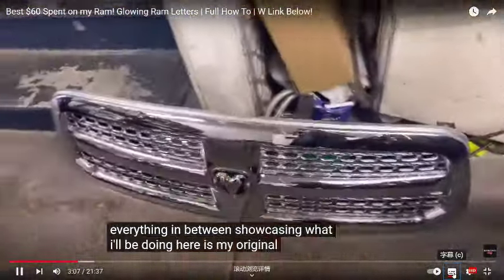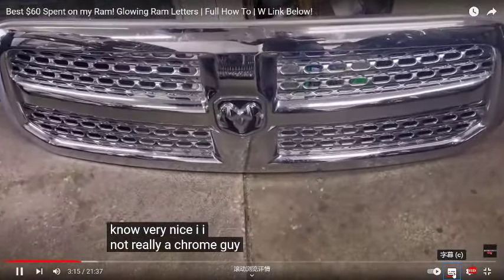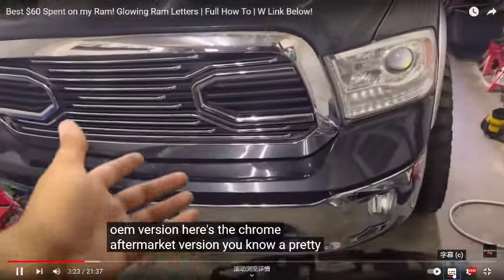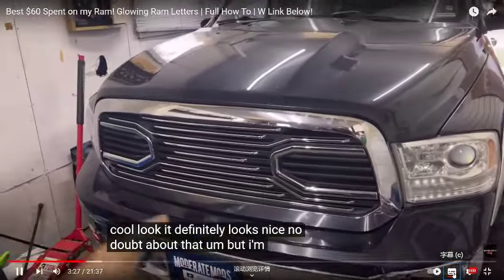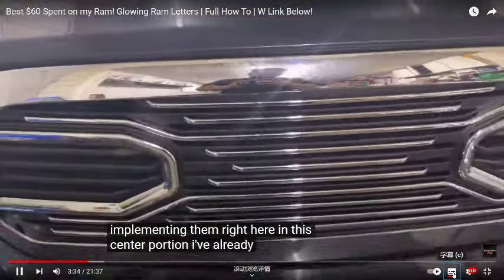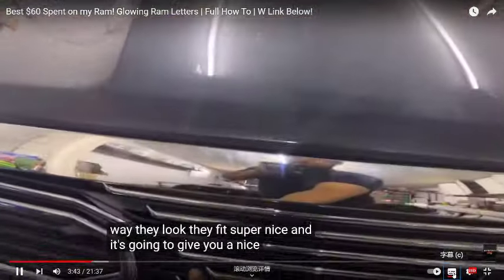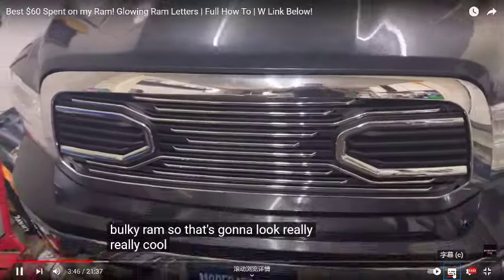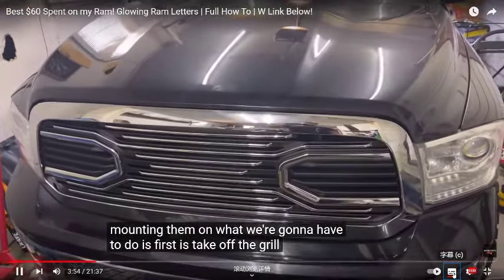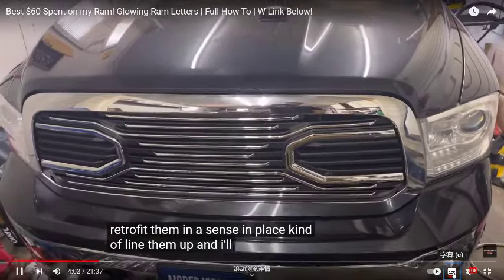Here's my original grill — the Laramie chrome OEM version — and here's the chrome aftermarket version, a pretty cool look no doubt. But I'm really going to love the RAM letters look. I plan on implementing them right here in this center portion. I've already pre-fitted them — set them in place — and I love how they look. They fit super nice and it's going to give you a big bulky RAM. So now I'm going to take off the grill and retrofit the letters in place.